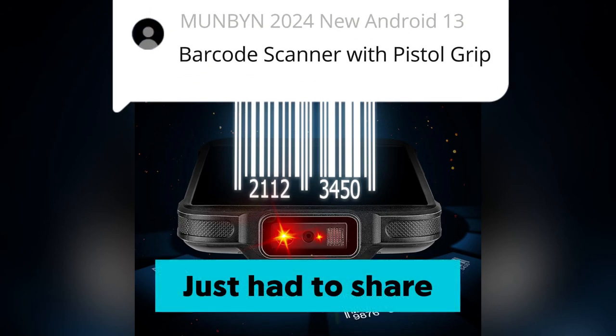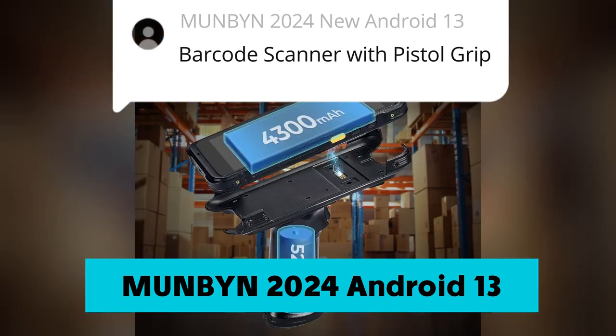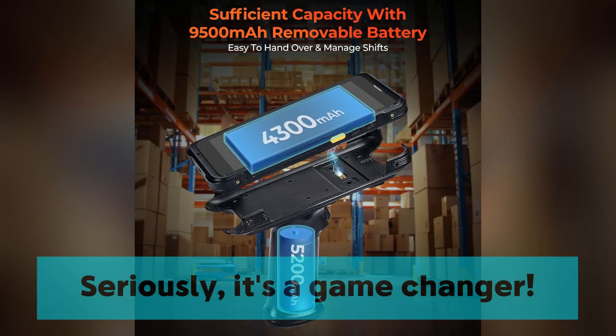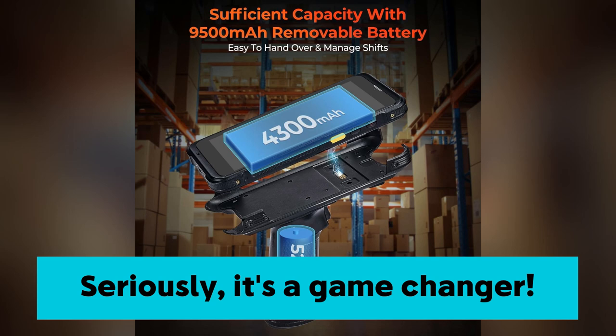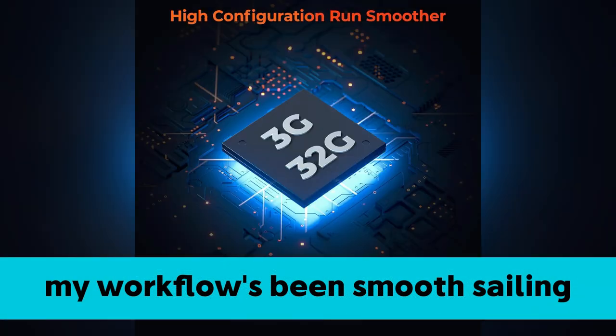Hey guys, just had to share my latest find: the Munban 2024 Android 13 Barcode Scanner. Seriously, it's a game changer. Ever since I upgraded from Android 11, my workflow's been smooth sailing.